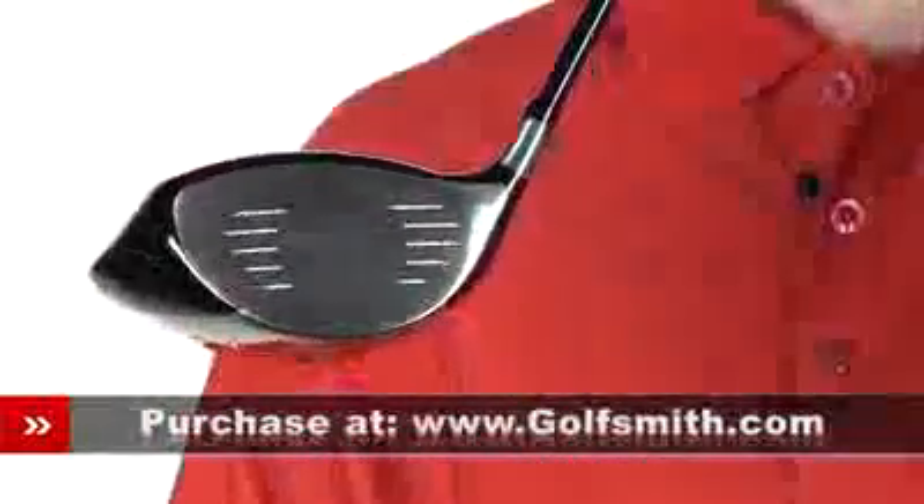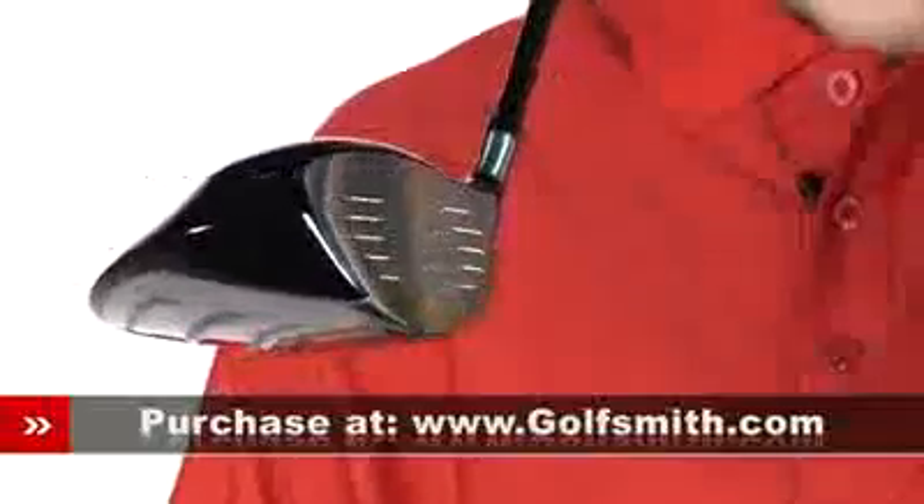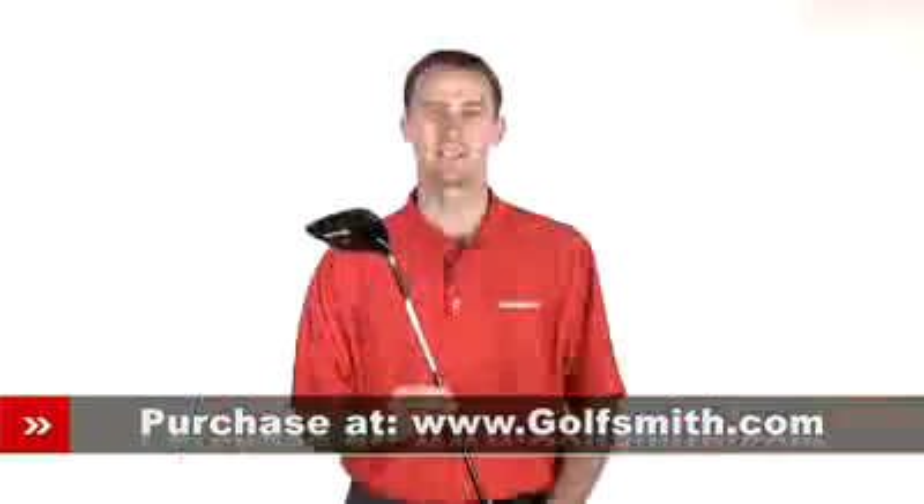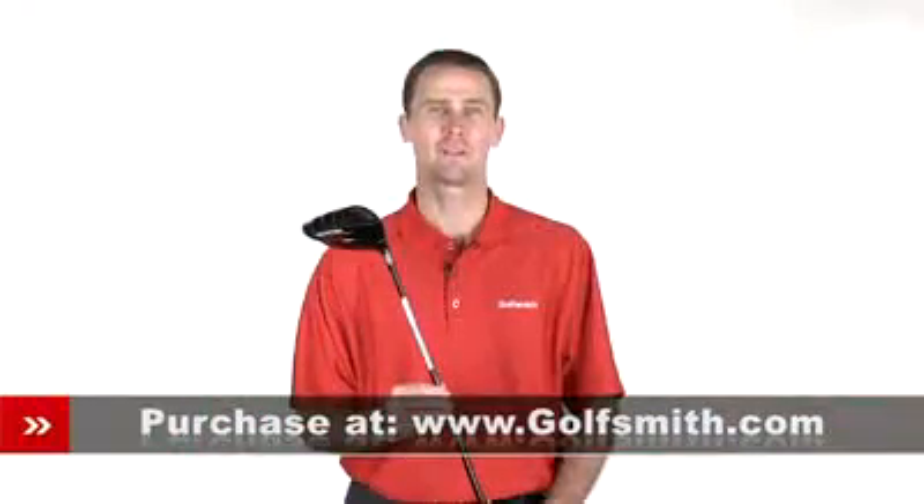TaylorMade's popular inverted cone technology behind the face increases the club's COR, or coefficient of restitution. This means the ball's tendency to spring off the clubhead is increased to raise ball speeds even further for even more distance.